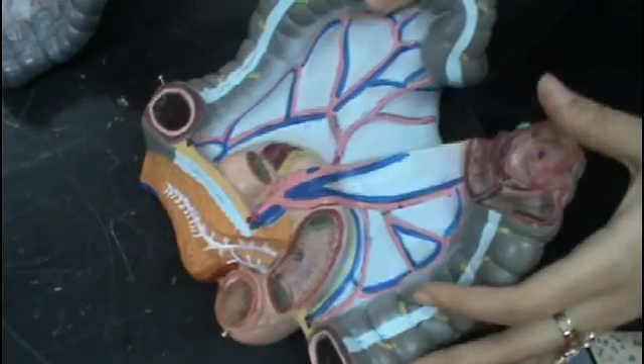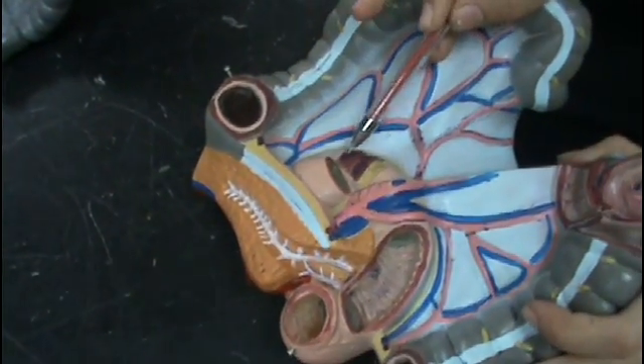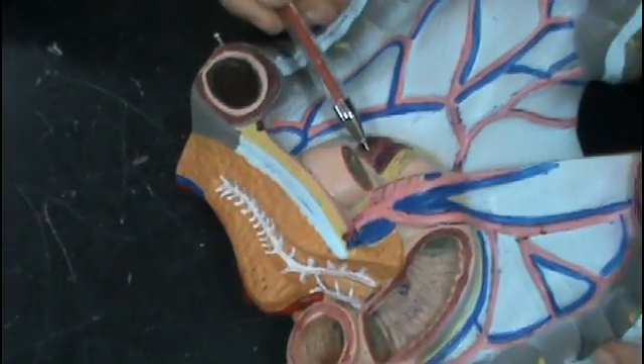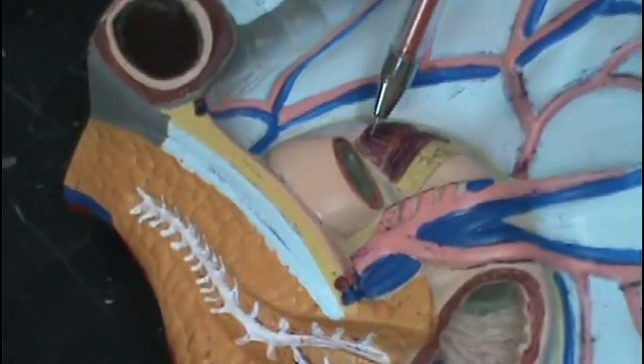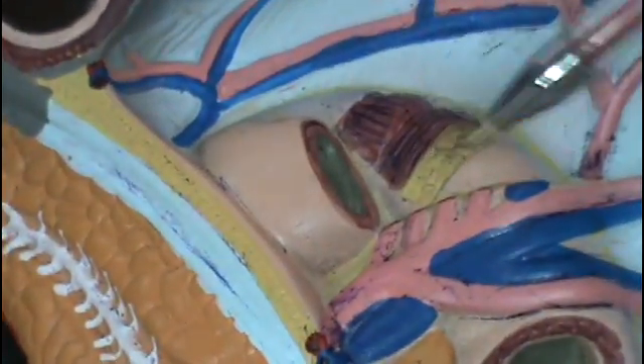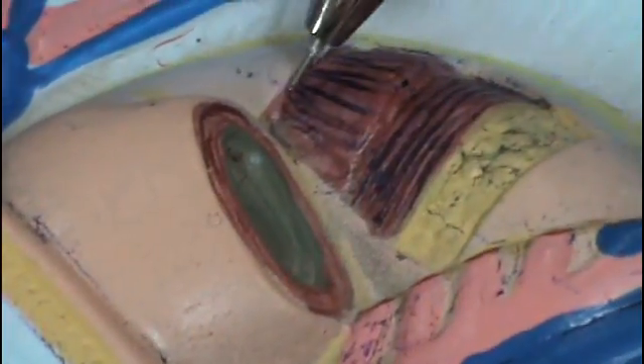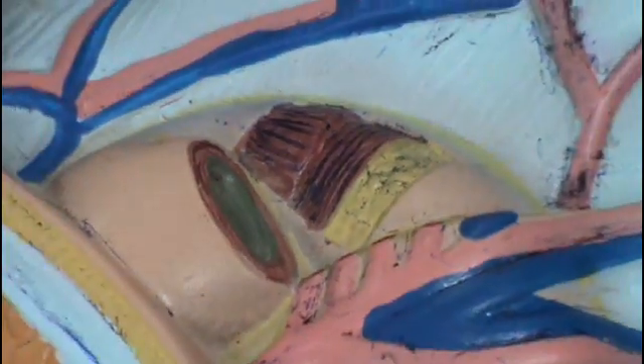The muscular part of the duodenum is divided into two layers: the superficial layer, which is longitudinal, and the deep layer, which is circular. This is the circular layer, and this is the longitudinal part of the muscular layer of the duodenum.